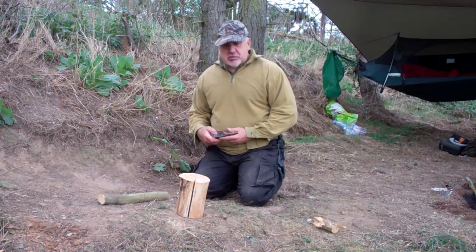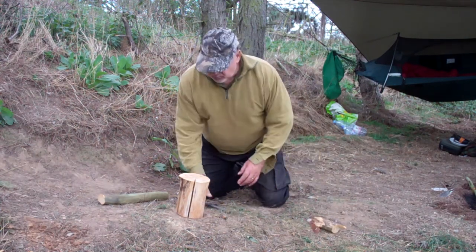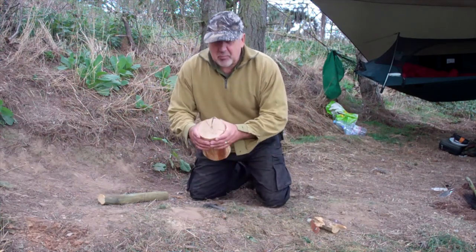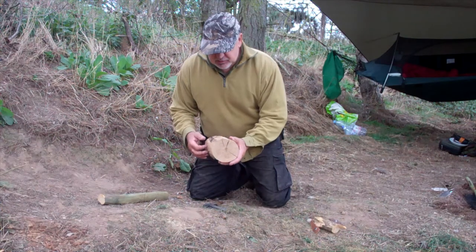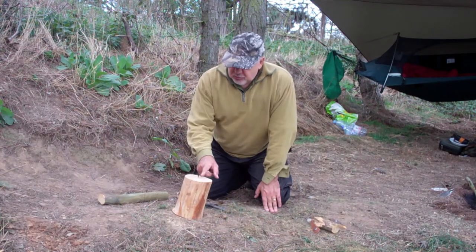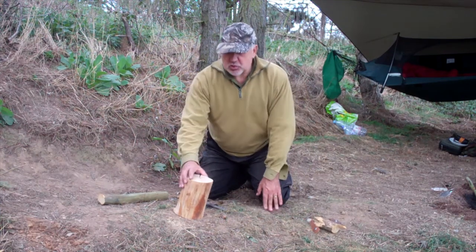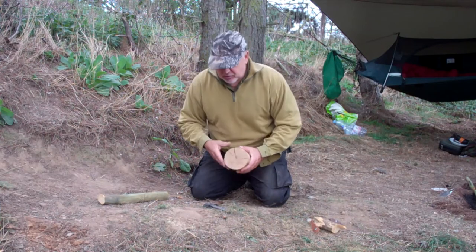The first thing you have to do is get yourself a bit of timber, a bit of wood — cut about 6 inch diameter, and this is about 10 inches long. This has got a few cracks in it already which I'm going to utilise, obviously this big one here, and the idea is I'm going to try and cut it into 4 sections.